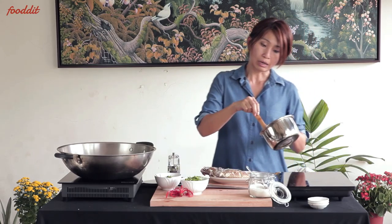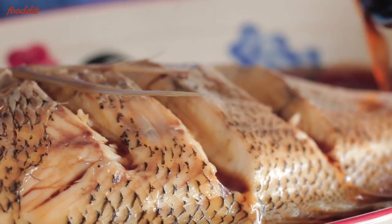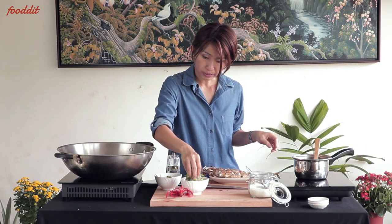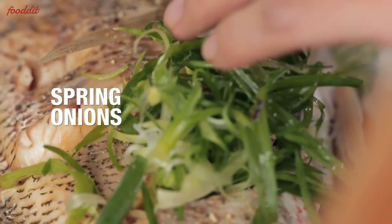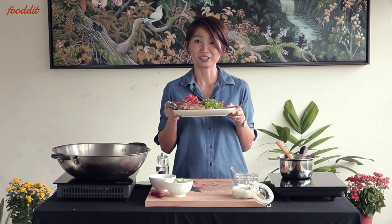So what we do now is we pour the sauce over the fish and we garnish with plenty of spring onions. Serve immediately, as steamed fish tastes best freshly cooked.